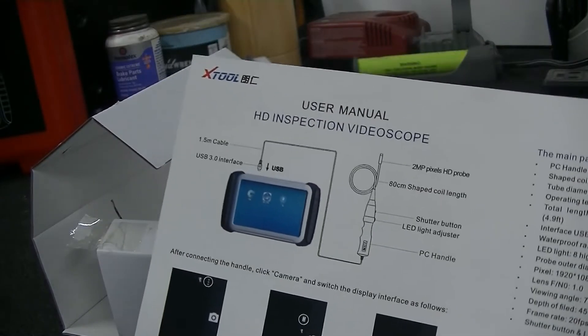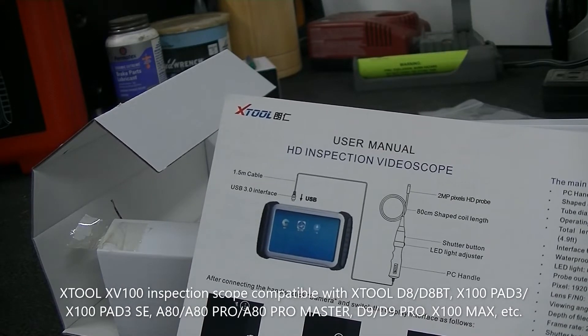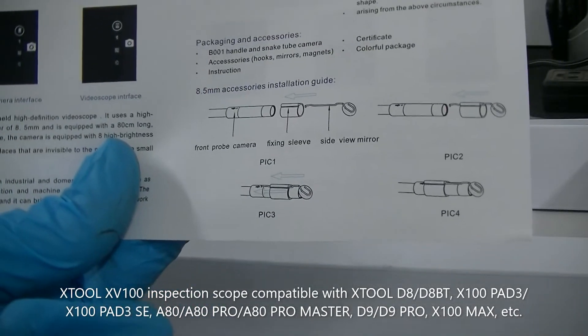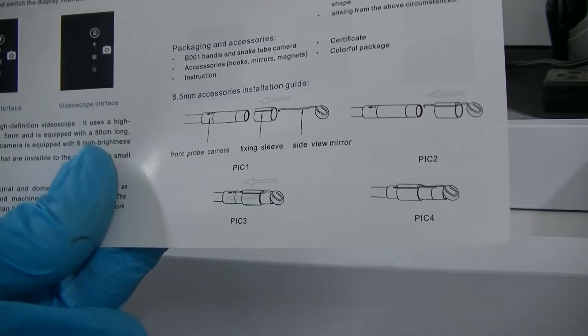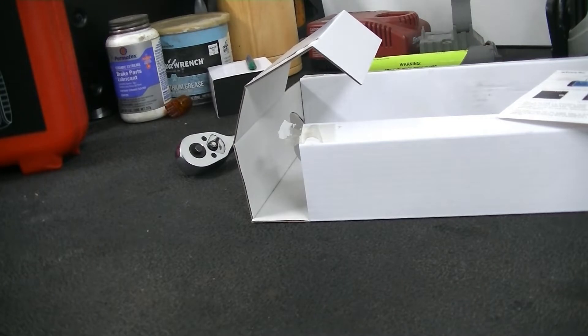You'll also have your directions, and these will explain to you exactly how to use it. It looks like it just plugs right into the USB 3.0 port on your X-Tool, whether you have a D7, D8, D9, whatever you have. And then it also shows you down here exactly how to install the adapters. So let's go ahead, let's take our D8 out of the box here — tablet, scan tool, whatever you want to call it — and let's connect this guy and see how it works.